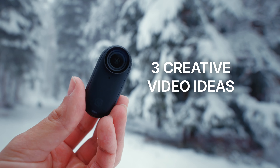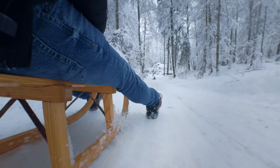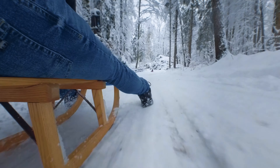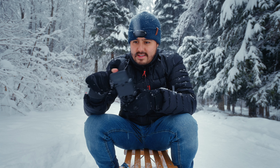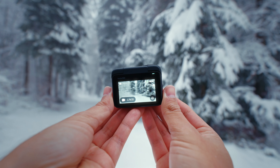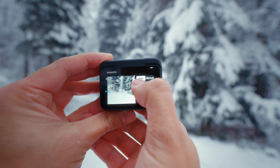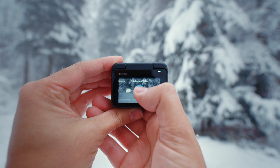Pretty cool, right? In this video I'm gonna show you three creative video ideas using the Insta360 GO 3 to help you make your videos stand out. Before we explore creative video ideas, let's first talk about camera settings. When vlogging, I prefer using the standard video mode to record at 2.7K at 25 frames per second with a flat picture profile — that gives me more flexibility when color grading my footage. For action shots, I like using the free frame video mode to capture in 1440p.